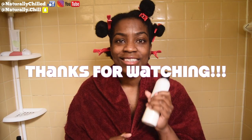If you have any questions, please leave them down below in the comment section. And as always, thanks for watching.